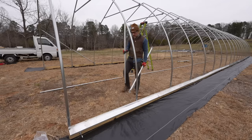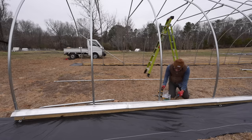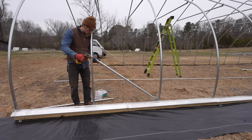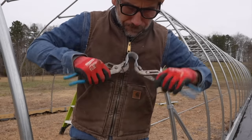The next step is putting in some wind bracing. I have a playlist of this high tunnel build down in the show notes, so if you want to see all the videos you can check them out. Also, I'm going to be doing one big full video of this build after I'm done.